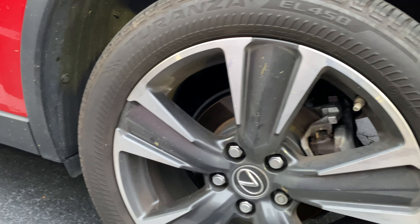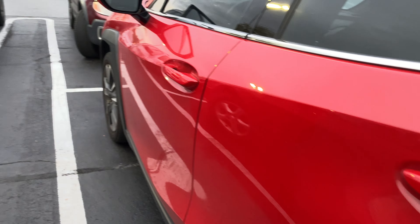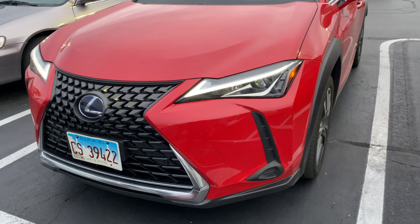It's got nice Bridgestone tires — these are 18-inch wheels, 225/50/18. I'll show you the front real quick — you can see the LED accent, it's really nice.